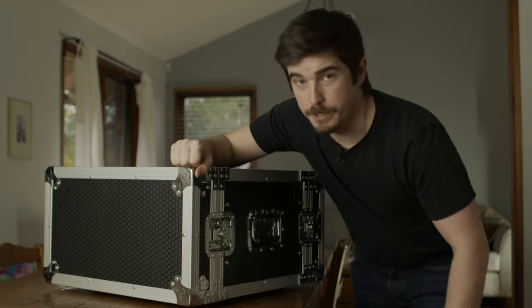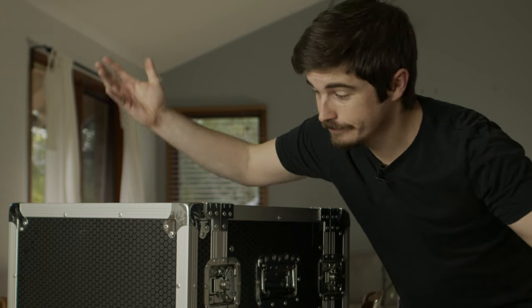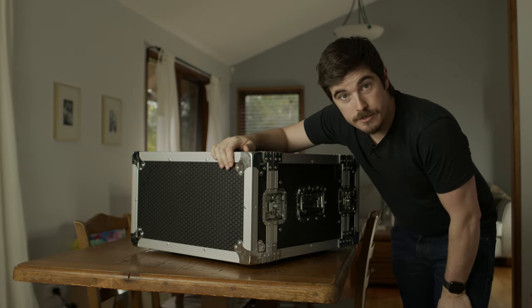This is a box, but it's not any box. It's a black box. What can I do? Let's cut to the montage and find out.